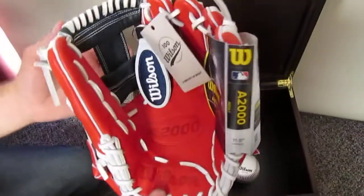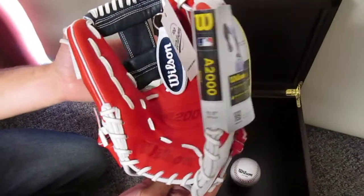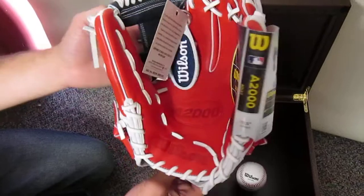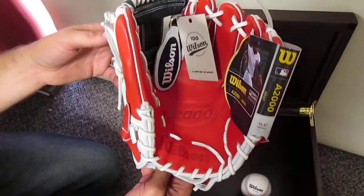We just wanted to really show it off and thank Wilson for the glove. It's really cool. And what an honor to get one of only 50 — we really appreciate that from Wilson. We just wanted to show it off to everybody.